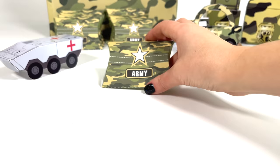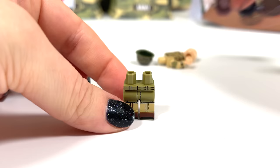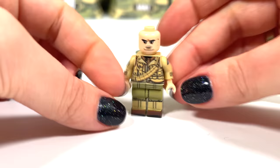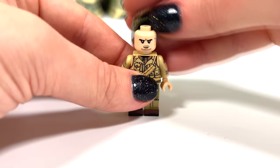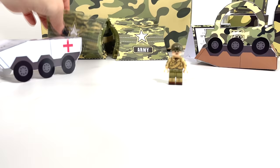Now let's open the blind packages. This is an American army soldier. Alright, next.